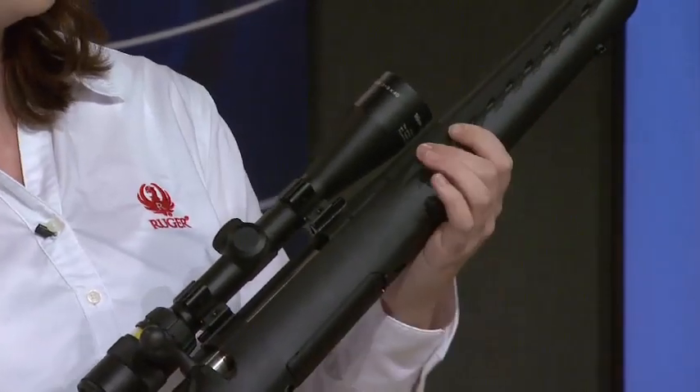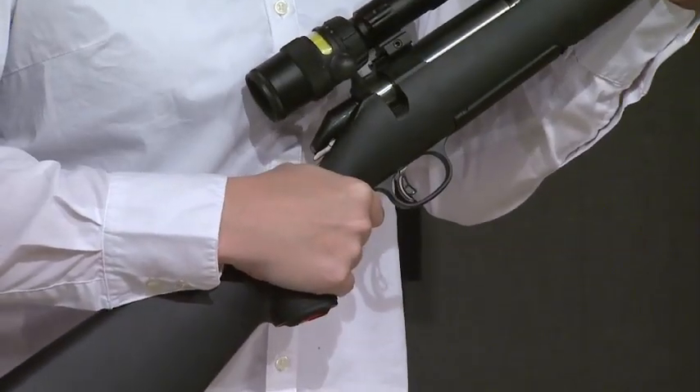We have an excellent all-weather configuration here. It's got some really nice contour checkering up here for a good fit. Down here at the wrist, it's really slim contour — you can really feel good in your hands.